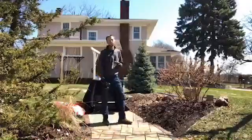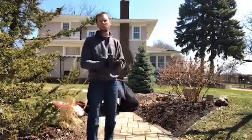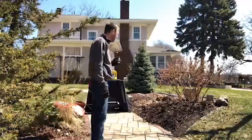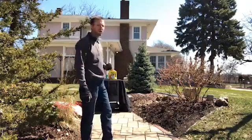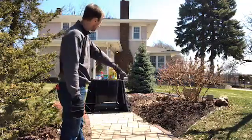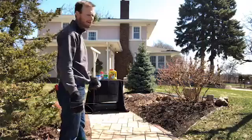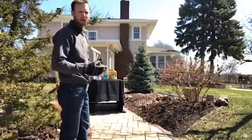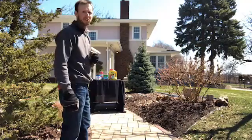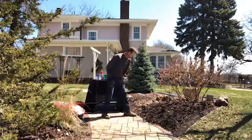Today we're talking about prepping your beds for summer. One of the things that is important is to have a proper density of mulch to insulate your plants, keep the moisture right, keep the soil temperatures right, and also for weed control. In these beds here, the mulch has spilled out onto the paver work. Before you go and add more mulch, there are some steps you really should take to improve those spaces and get the finished look that you're looking for.